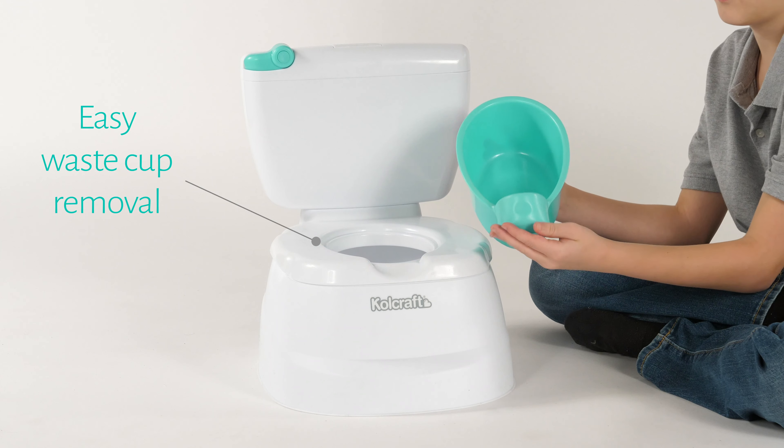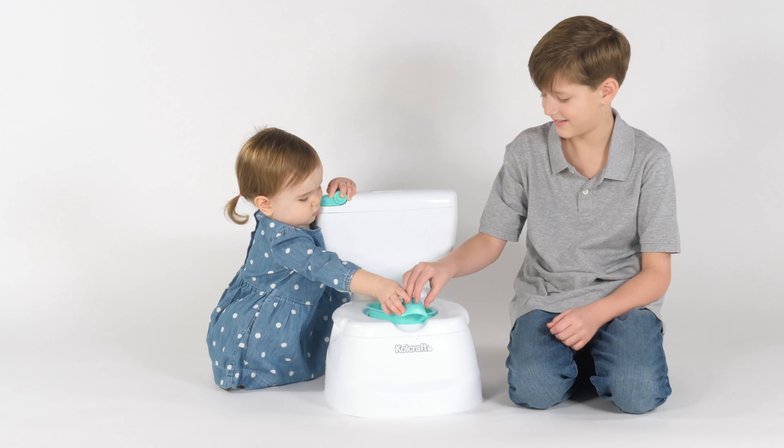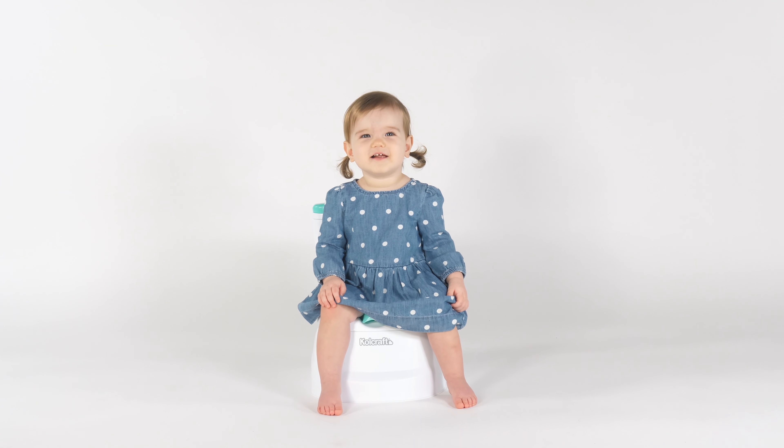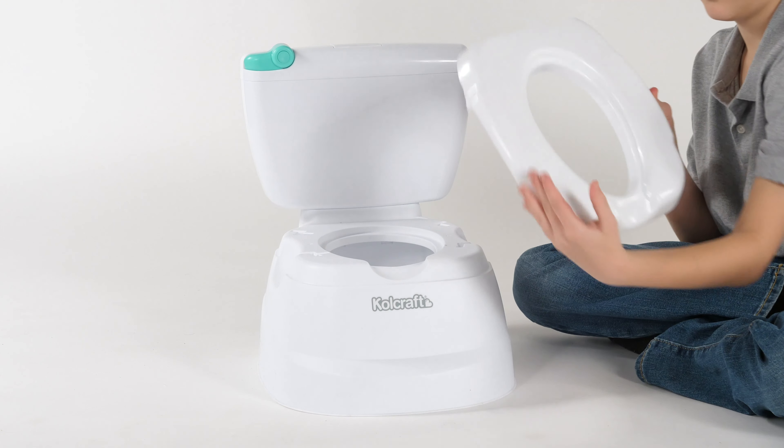The waste cup can be removed for easy clean up. Then when you're ready to try the big toilet, you could use the toilet seat reducer.